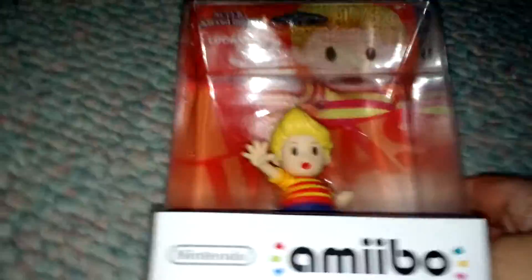Hey everybody, ZackrunnersNight2 here with an unboxing we've got today. This was an unexpected item I actually found in my local game store — the only one in their store; they said they literally just got it. It's gonna be for the Lucas Amiibo.